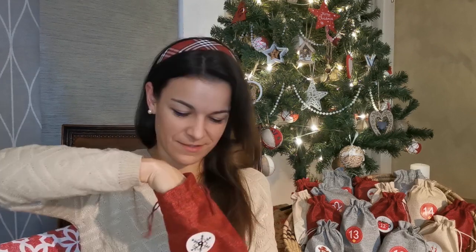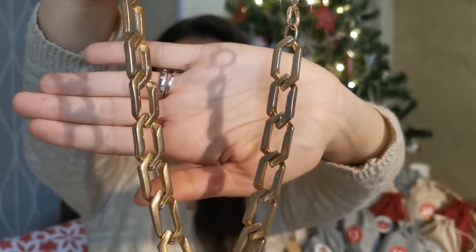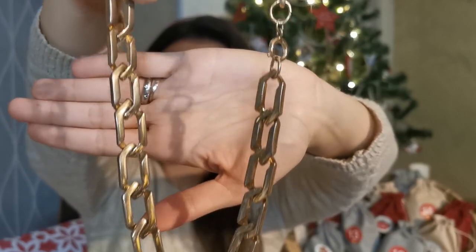This one is a bit heavy — there's another bag inside. I remember this: it's a golden necklace, maybe from the 80s, and I am obsessed with this kind of necklace. It also has the right length; I don't like very long necklaces, I prefer short ones. Let's try it on. It is not in perfect condition — it has some small discolorations here and there — but I love this style.